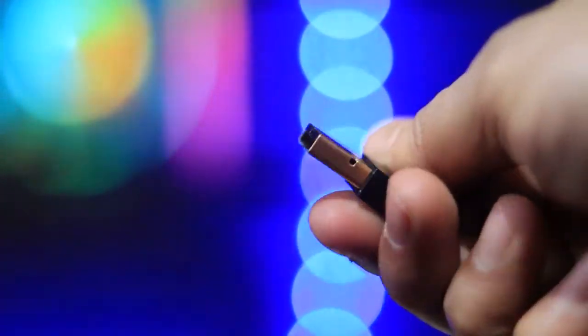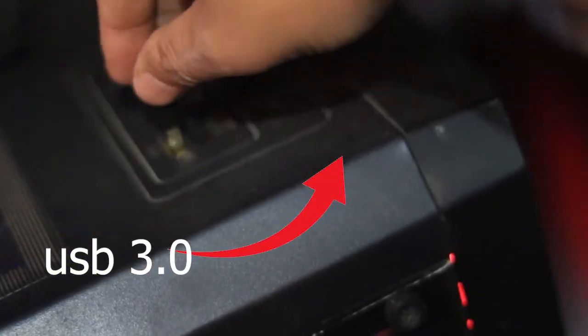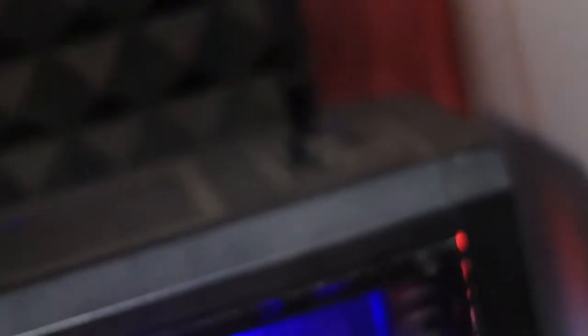Unplug the Bluetooth adapter from the USB 2.0 port, then plug it into a USB 3.0 port on your PC. After plugging the dongle into the correct USB 3.0 port, restart your PC to apply the changes.